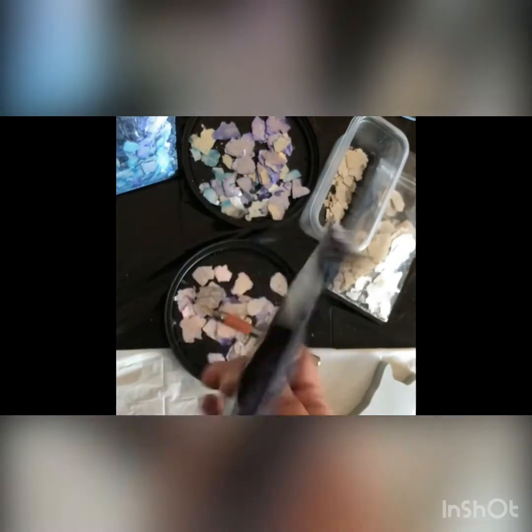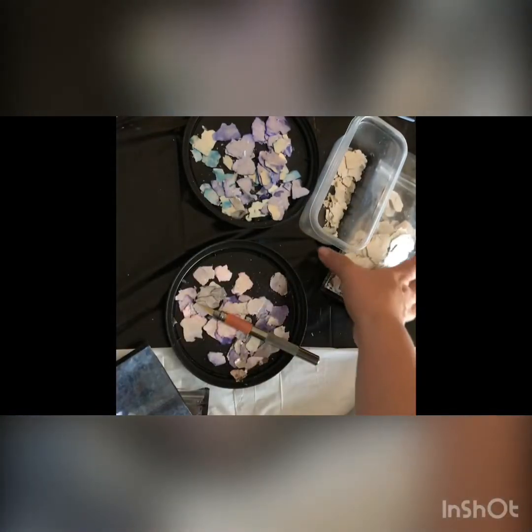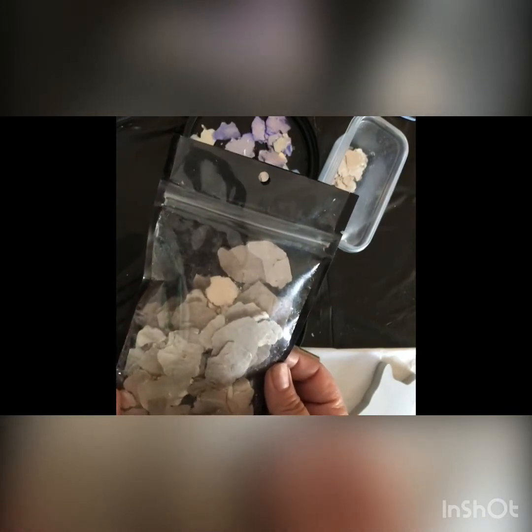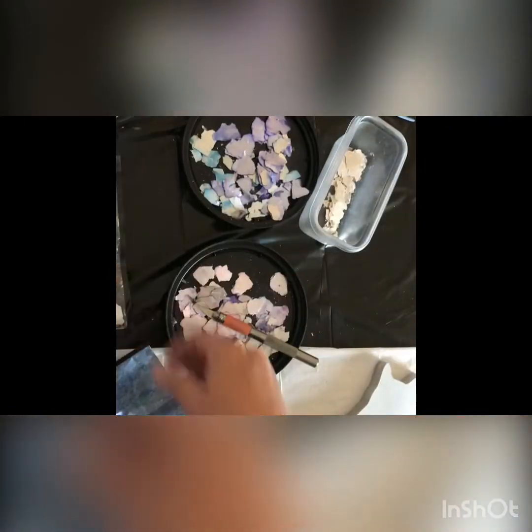The first color is potpourri — it's a mix of pinks and purples with a silver under-base. I'll also be using siren song, which is an aqua blue, almost a purple-blue with a silver base. And then champagne pearl, which has a little bit of gold in it and is mostly a really light, nice silver.